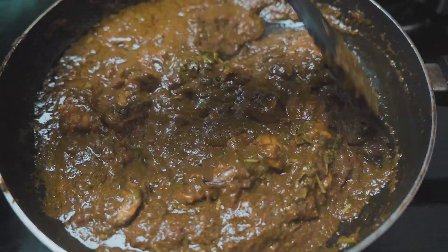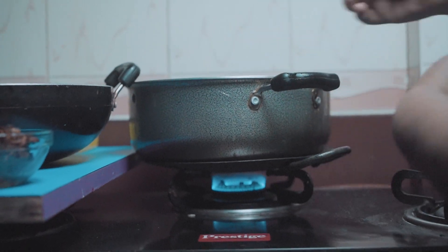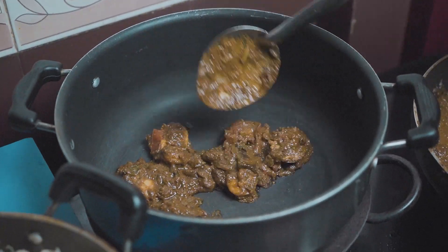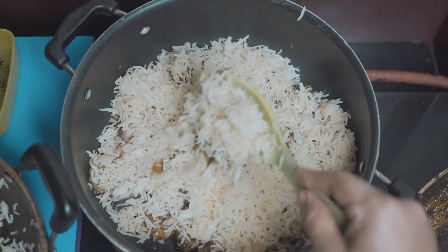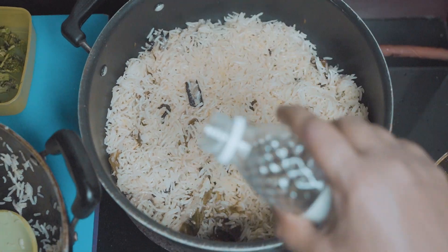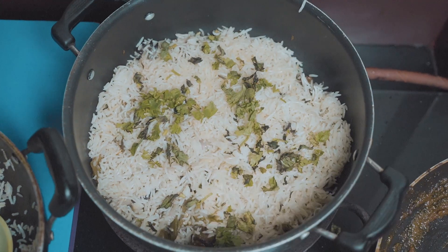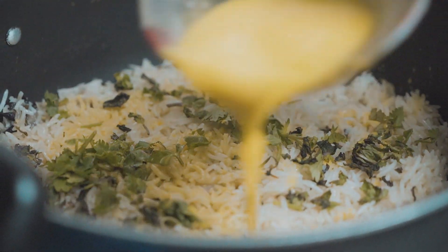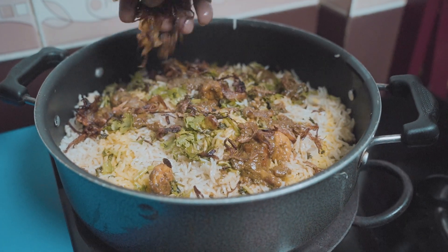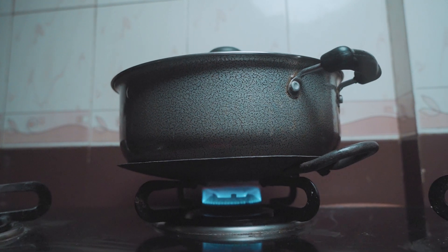Now it's time to layer the biryani. Place a tawa on the stove until hot enough, then place the biryani pot on the tawa. Add a layer of gravy on the bottom, followed by a layer of rice. Add one teaspoon of ghee, one teaspoon of rose water, sprinkle coriander on top, add some saffron, and sprinkle fried onions. Continue the same layering for the rest of the rice and gravy. Put the lid on and let it cook in steam on simmer for 10 more minutes.